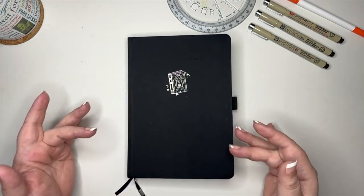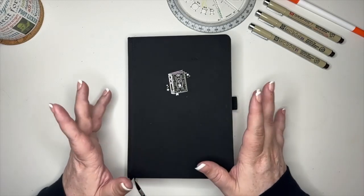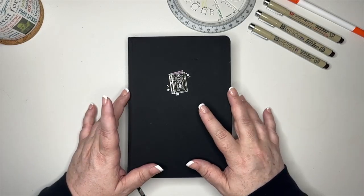Hey y'all, welcome back to Dots and Beyond. My name is Beth. Today we are setting up my son Kenny's bullet journal with a fantastical fungi theme — it's mushrooms, we're doing mushrooms.